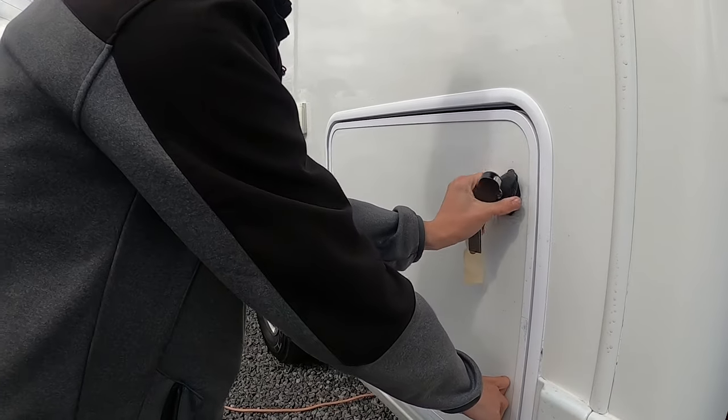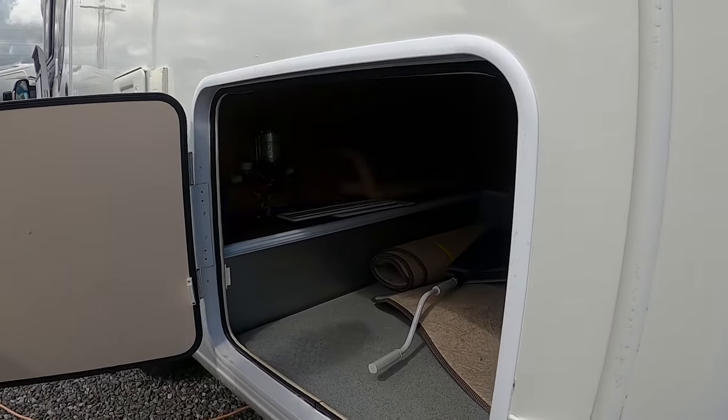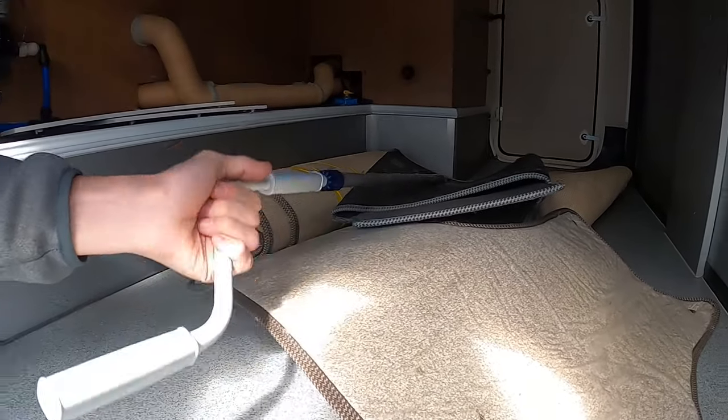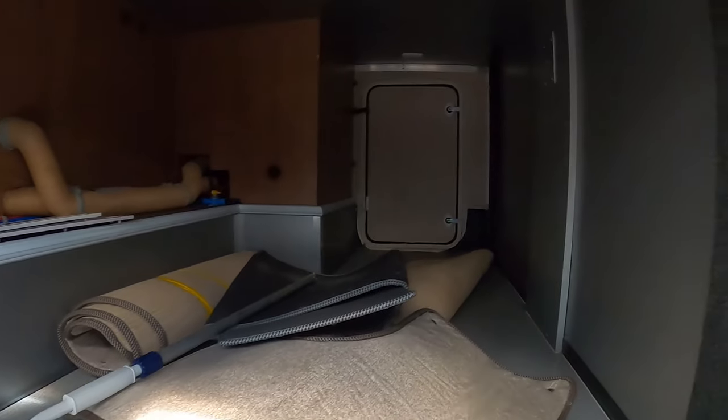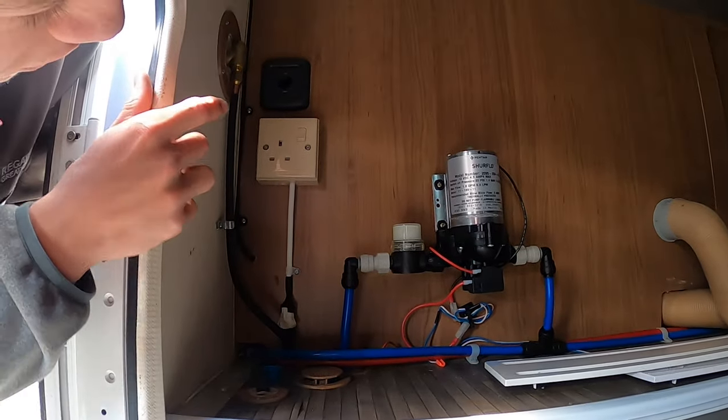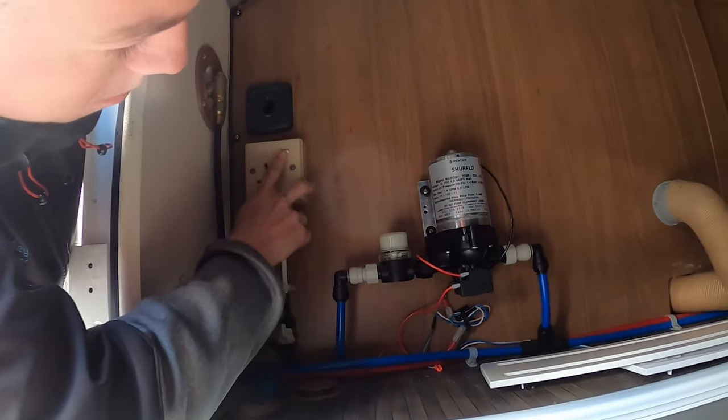This is the bigger garage door on the passenger side. The carpets, cab mat, and winding handle are in here. Lights operate by touching the top once the main control panel is on. You've got a 12-volt and a 240-volt 3-pin plug when hooked up.